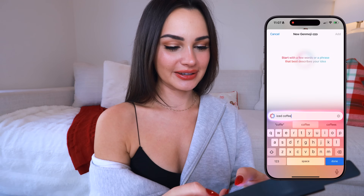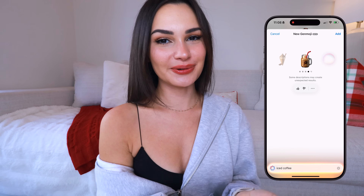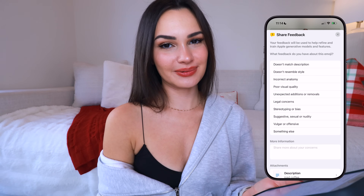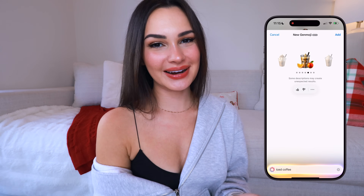Anyone with iOS 18 is going to be able to see this emoji, which is really awesome. Now let's create some cute designs. Something I think is lacking in the emoji department is an iced coffee, so I'll type that in — and there we go, an iced coffee. You can keep swiping until you find one you like. You can also rate the results: give a down vote and provide feedback on why it wasn't fitting, then hit Done and send to Apple.